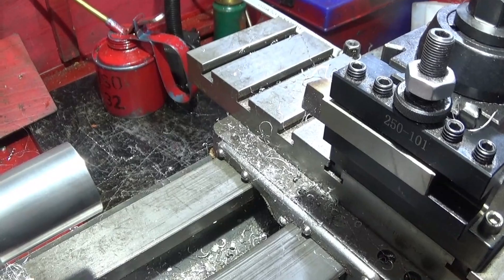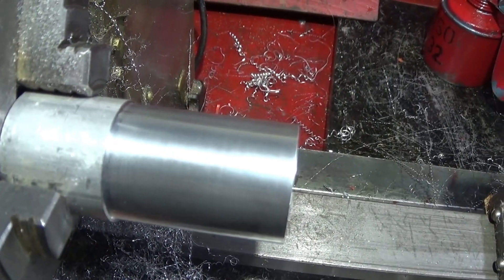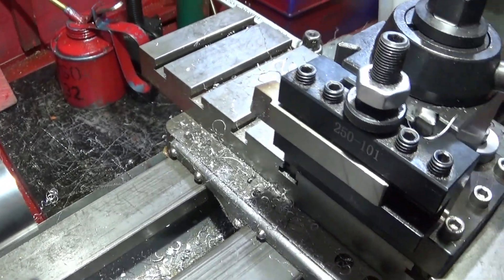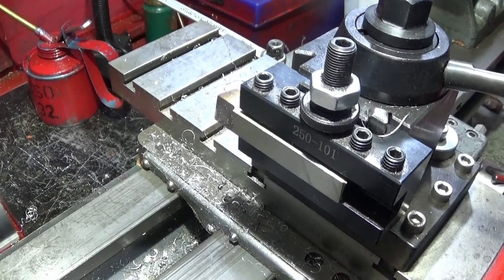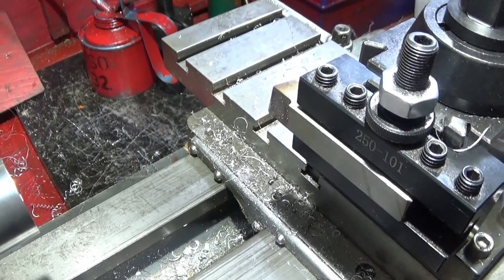I'm really pleased with the performance of the vertical shear tool — it does some excellent finishes and it's a great tool to have in the workshop. I'm really pleased that I found out about it and I've really enjoyed experimenting with the tool.